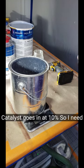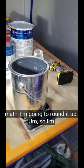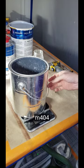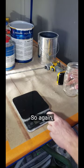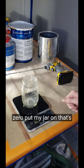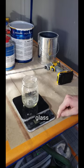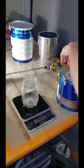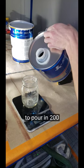So the catalyst goes in at ten percent. I need ten percent of that which is pretty easy math. I'm going to round it up. So I'm going to put in 200 grams of the M404 catalyst. Now I keep these separate because I want to mix them at the same time. So again I'm going to tare this out back to zero. Put my jar on — that's 245. I want to get rid of that weight. I don't want the weight of the glass. Zero that out. Go ahead and get this catalyst ready. Then we're going to pour in 200 grams.